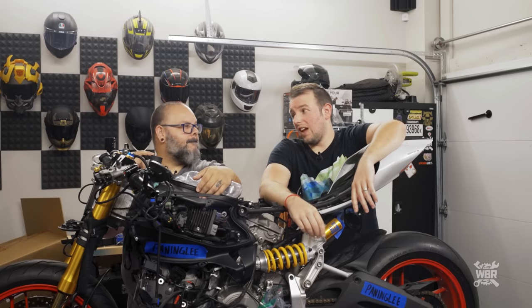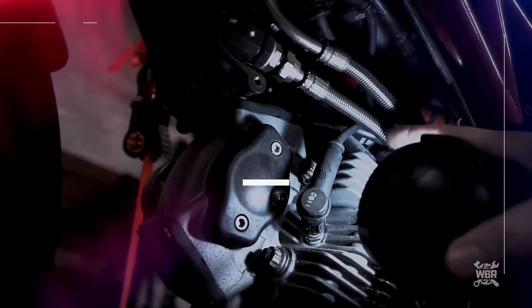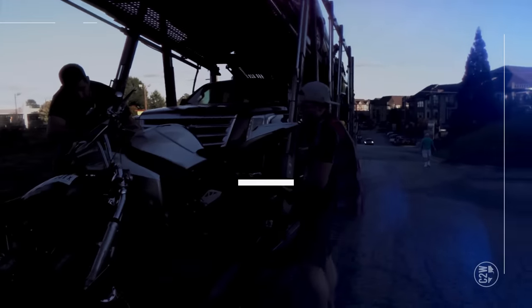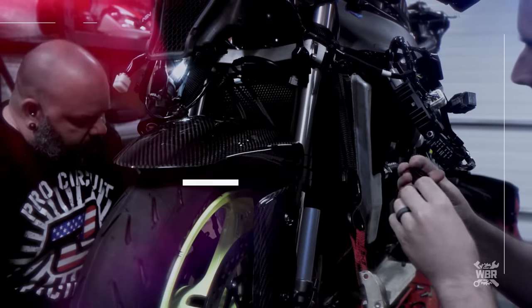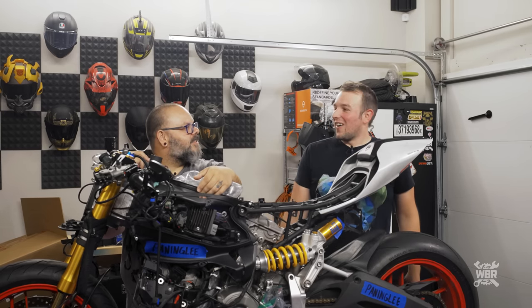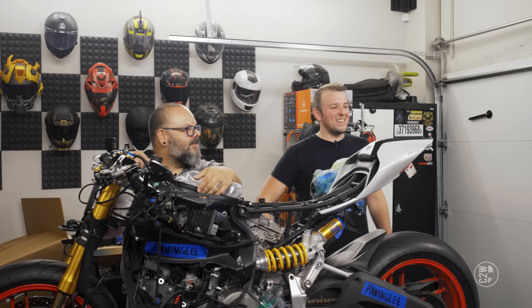I'm gonna try the elevator thing again because I messed up the recording. Brian, you want to do it with me? No. That was funny — I surprised myself with how fast I fell to the ground. I did not expect to hit the ground that hard. My arm got a little numb and I heard the whack of my shoe too.